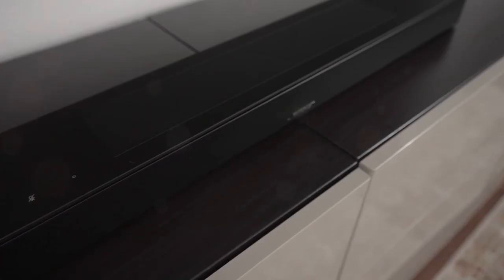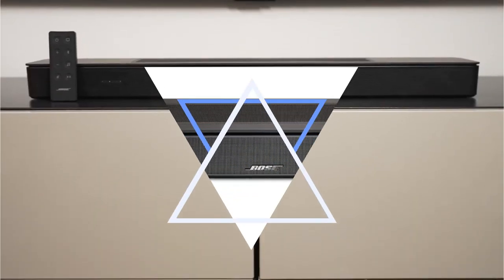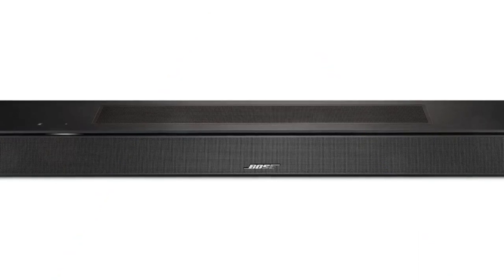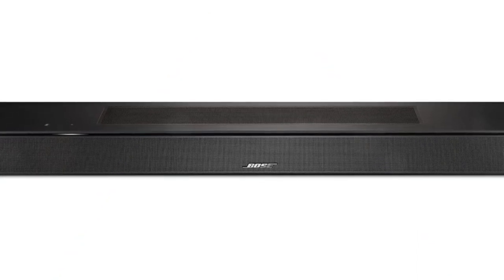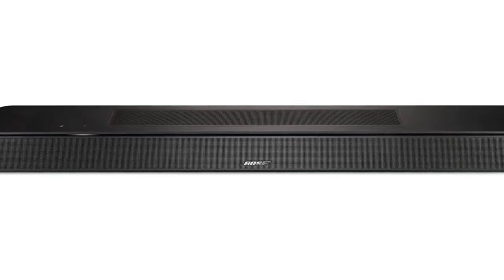Although optical audio is supported, the Smart Soundbar 600 is primarily designed to connect to a TV via an eARC connection. For wireless connectivity, it supports Apple AirPlay 2, Google Cast, and Spotify Connect, and also features Bluetooth and Wi-Fi.